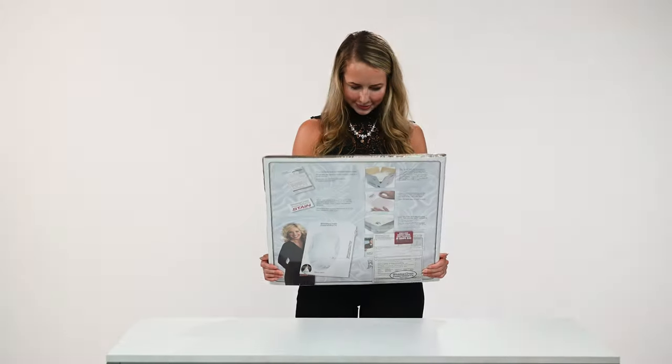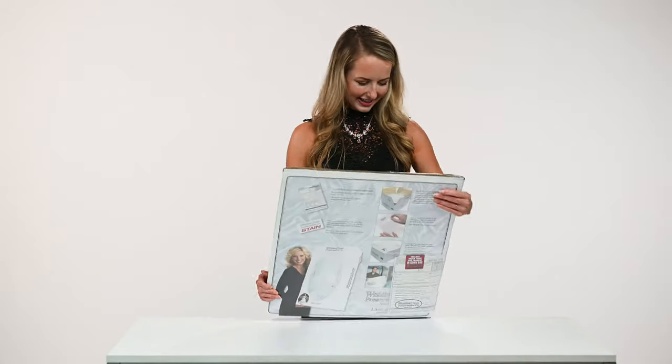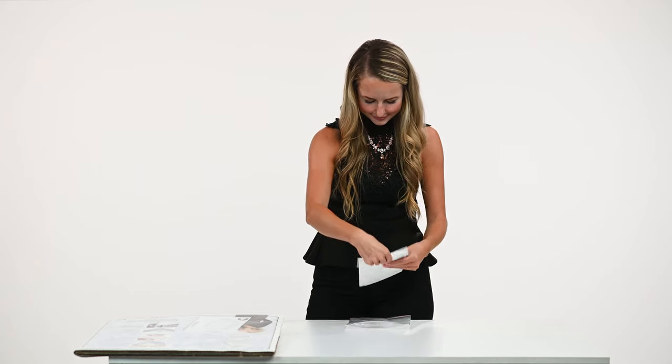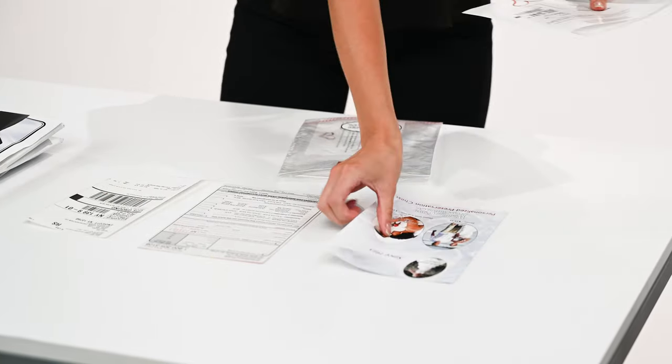An easy-to-follow instruction sheet surrounds the kit box. Let's get started. First, remove the shrink wrap. Enclosed in the box, you will find a baggie that contains your order form, a plastic bag for your gown, stain stickers, and a twist tie.